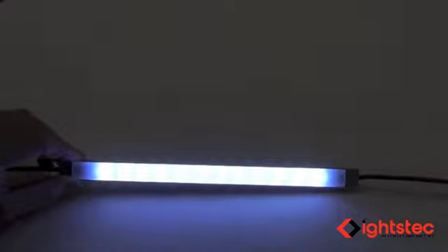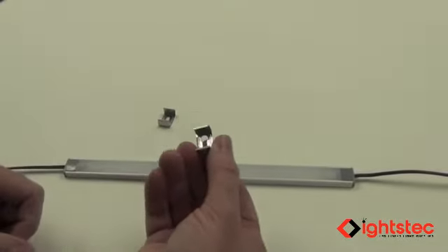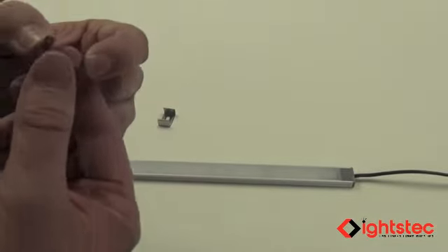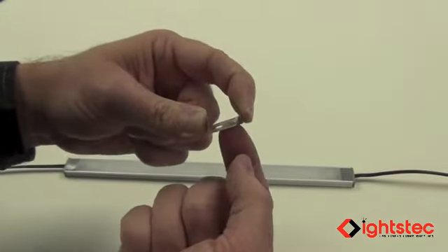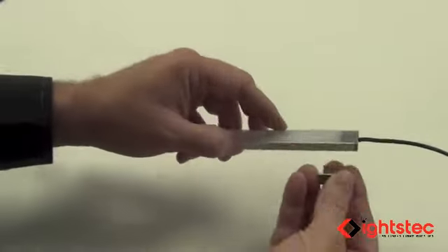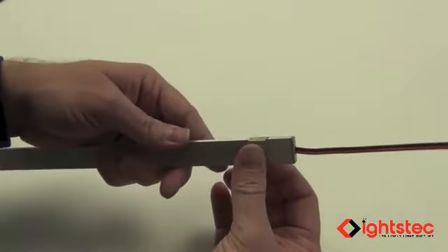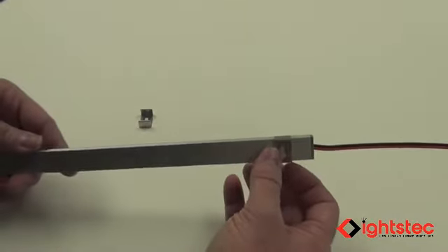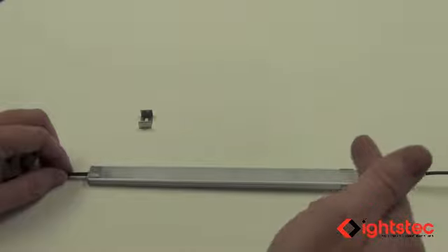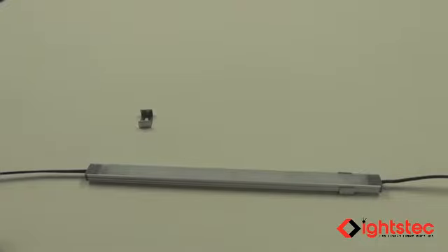There are a couple of ways to install your light fixture. One preferred method is to use metal mounting clips — you can bend the clip slightly to adjust tension, then install it with a screw and snap your light strip right into the clip. An additional option is to use double-sided adhesive or silicone for a clean installation. You're now ready to cut your profiles to size and build your custom fixture.